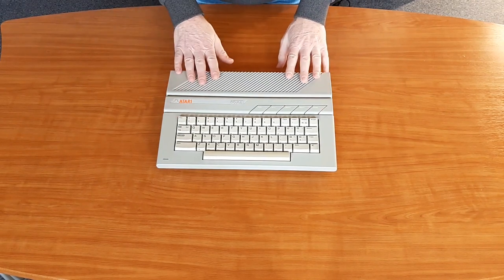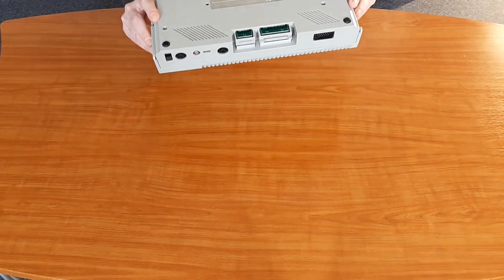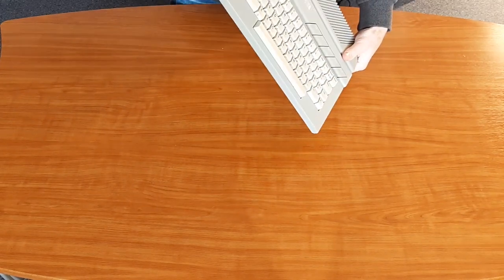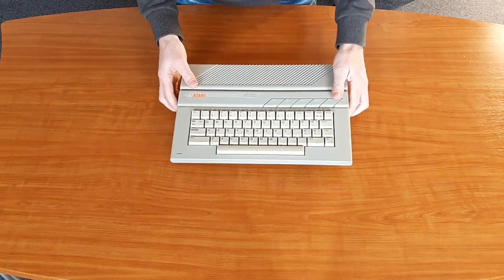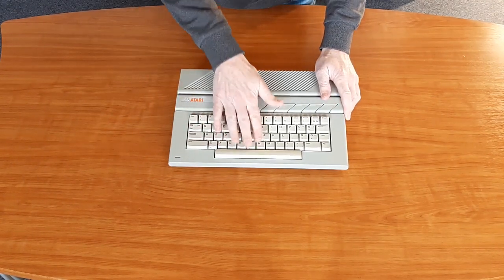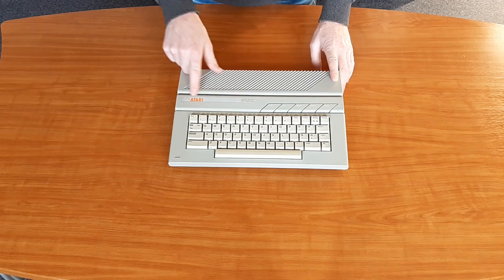It still looks good. No visible damage and almost no discoloration. A little bit of yellowing on the top side, but the rest still looks perfect. And the keyboard has yellowed a bit, but not bad enough to wet and bright it. Even the protective film is still on the badge.